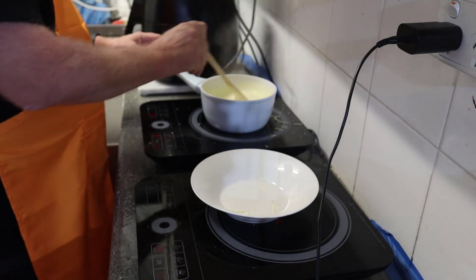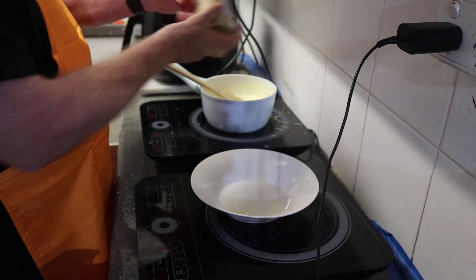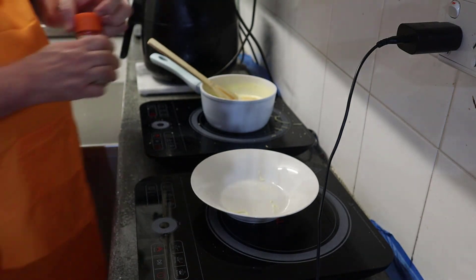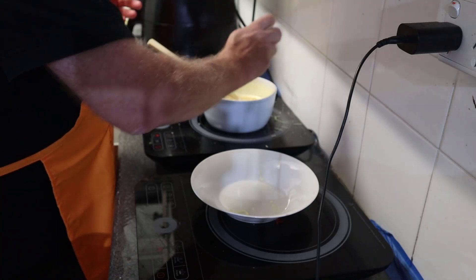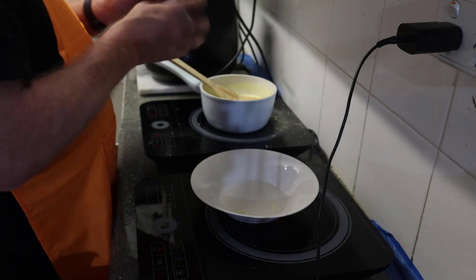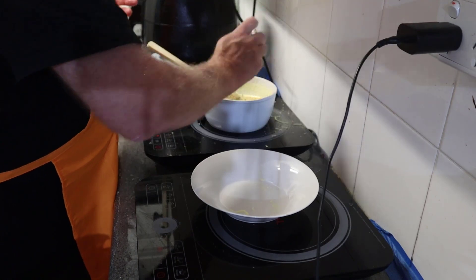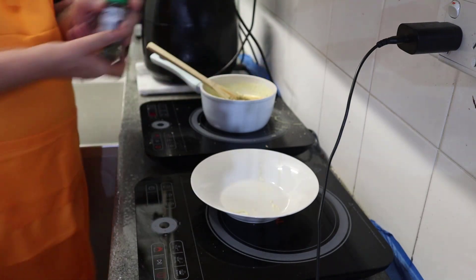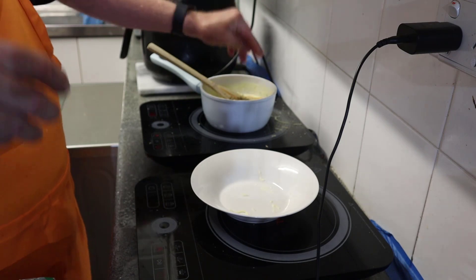Now I'm going to add the spices. Here's the garlic — I'll add a generous amount, about a teaspoon, maybe a teaspoon and a half. Then a generous amount of onion powder, roughly a teaspoon. And the Italian herbs and spices — about a teaspoon as well. It smells lovely.